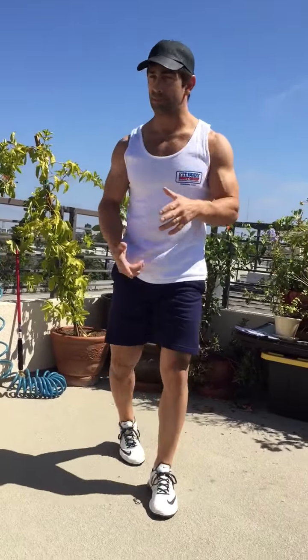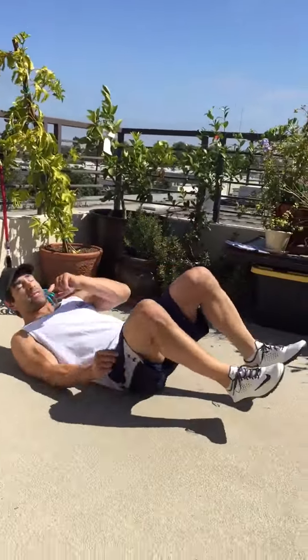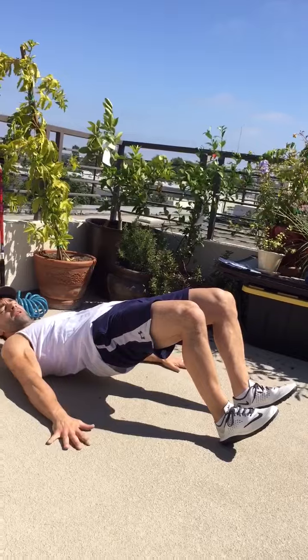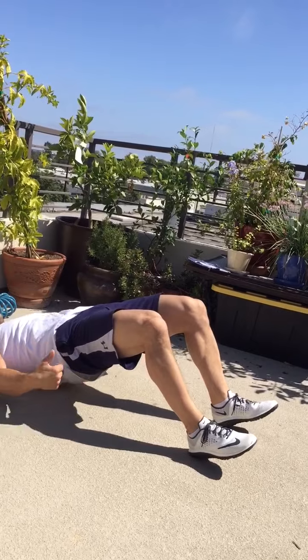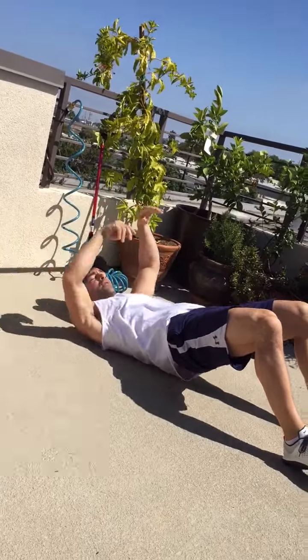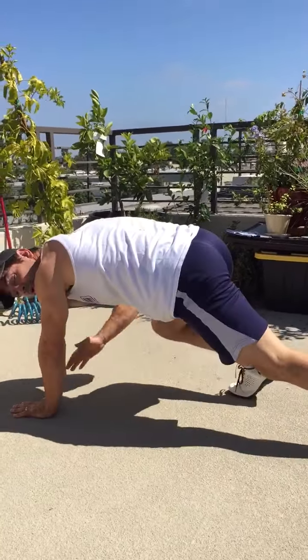Then the double tuck jump burpee or four high knees burpee. And then the last station: slider leg curls and mountain climbers. You're laying on your back, heels in the middle of the sliders. Push your hips up and curl your heels to your butt. To make it harder, put your hands out or above you. Then mountain climbers — put your toes in the middle of the sliders and pump them out. After three rounds of that, double tuck jump burpees again — and then you're done.